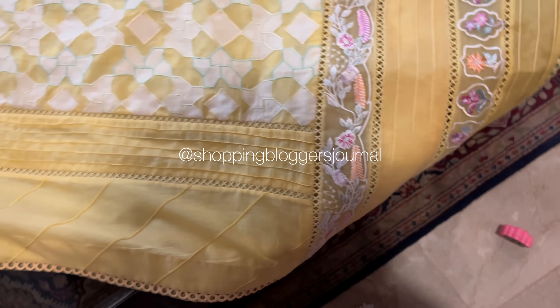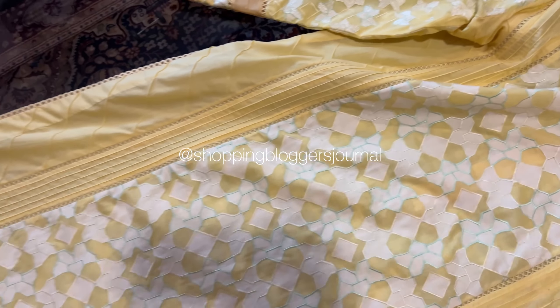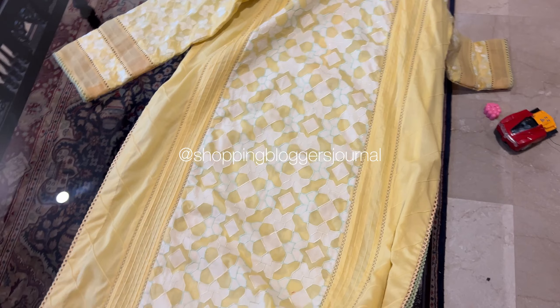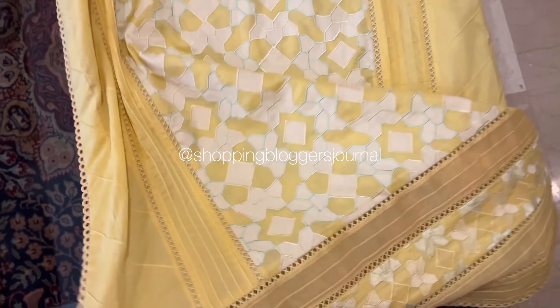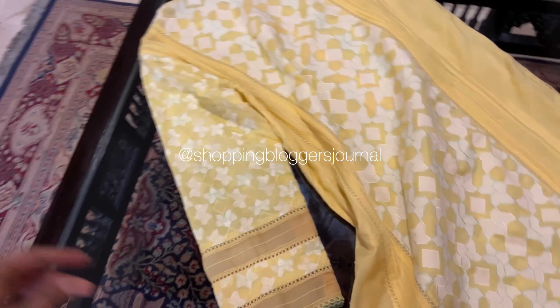Yeh karna wajib tha because 53 inches jo hai woh meri hoti hoti length thik thi, so usko achieve karne ke liye yeh kaam karna parta. So this was done and I think it looks very nice. Sleeve ka jo kapra hai neeche bhi lagaya to it looks very beautiful that way.